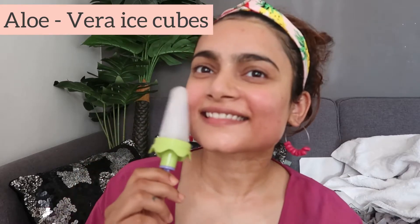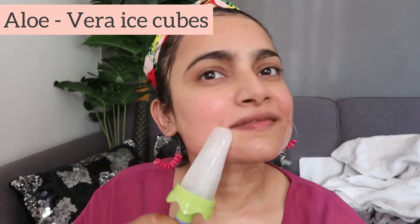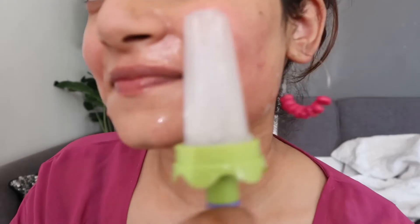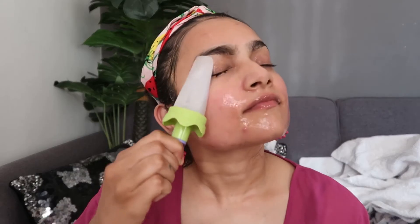Now you will be thinking about what this is — it's aloe vera and water frozen into an ice cube. This helps in pore tightening. If you have open pores, apply it on your face in a circular motion for about 5 to 10 minutes. Your face will be red, but it's okay — it's not burning. You can take precaution if you feel more burning. My face is red but it's normal for me.